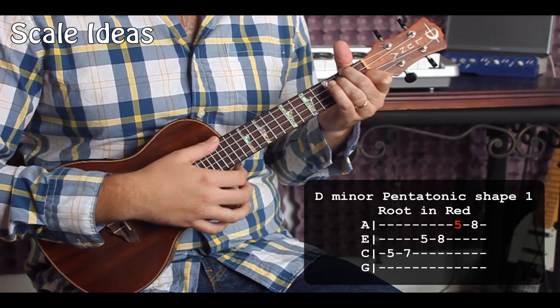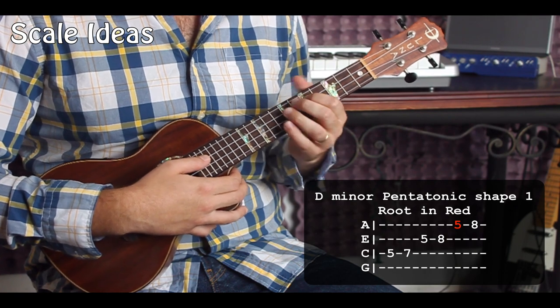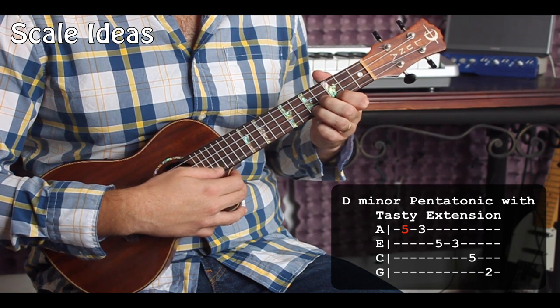Okay, now this song is in the key of D minor, so you have your D minor pentatonic shape one right here, with a nice little tasty extension right here.